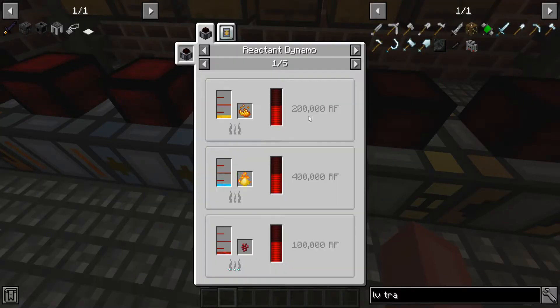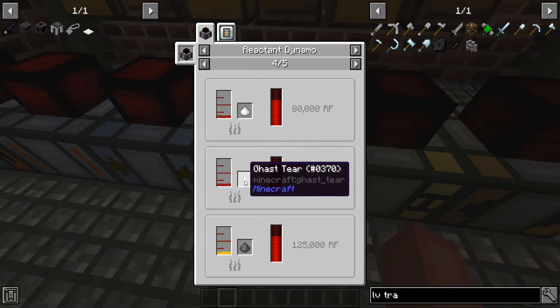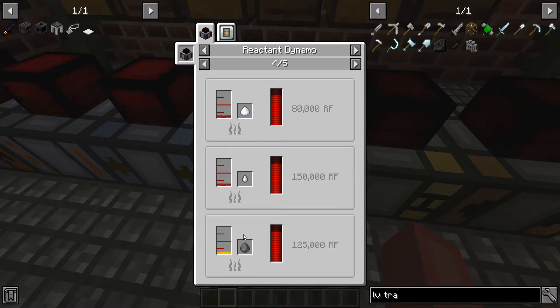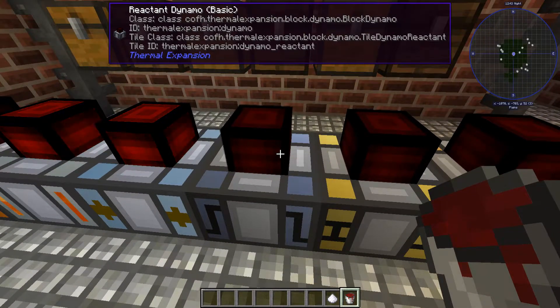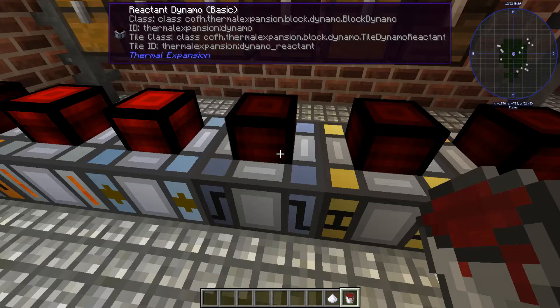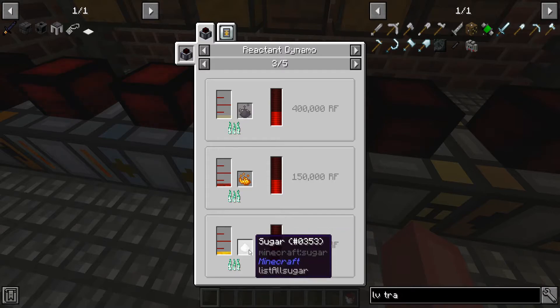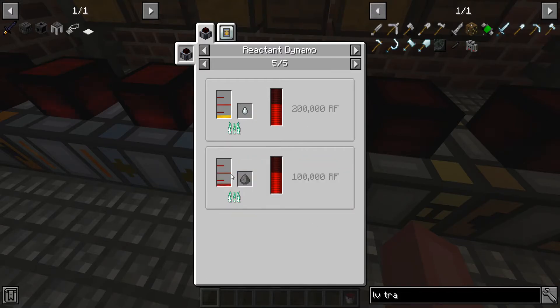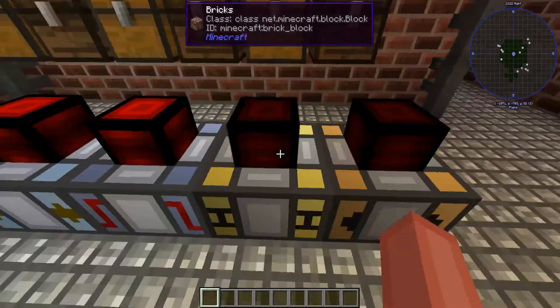Moving over, we have the reactant dynamo. The reactant dynamo is actually kind of cool — it takes in stuff like dust, sugar, ghast tears, gunpowder, just all that good stuff. But if we grab some of this destabilized redstone — I actually didn't know what this destabilized redstone was used for, but you find this in caves. If you go down to the bottom, usually you'll find a good pocket of this stuff. Now you can actually save it to put into this reactant dynamo. Once you've filled it up, you can use sugar or something, and then after a little bit it will start to give RF. What's really cool about this is that a tiny amount of sugar produces 100,000 RF. Same with gunpowder with destabilized redstone — 100,000 RF. That is amazing. So this is a really good one if you're looking into that.